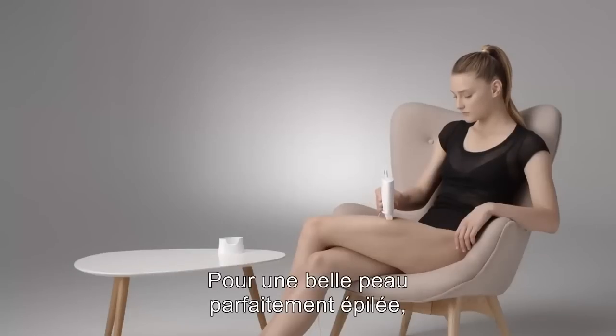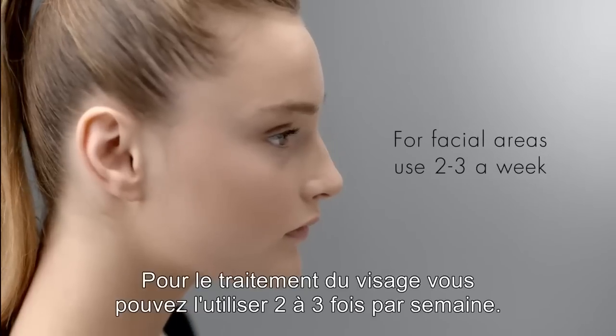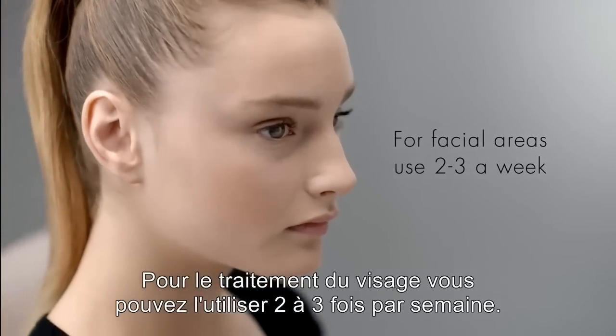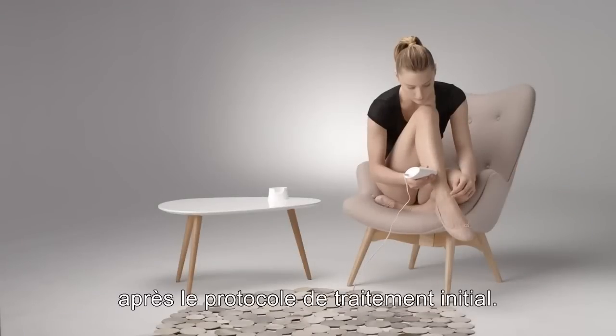For hair-free, beautiful skin, use the MeChic once a week for 7 treatments. For facial areas, you may use up to 2-3 times per week. Touch up as needed following the initial treatment protocol.